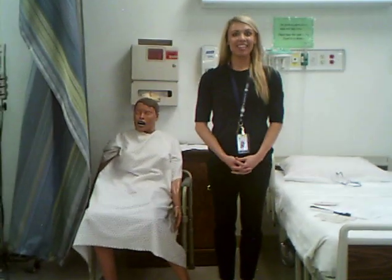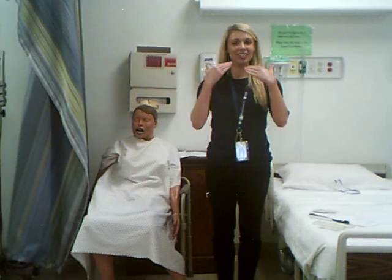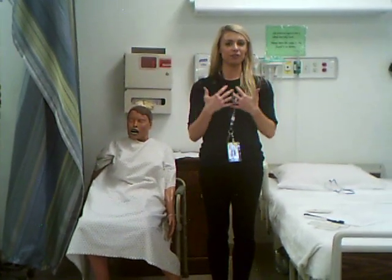Hi, welcome to week three. This week we've covered a lot of the cranial nerves in relationship to the eyes, and we've covered the lymph nodes and the neck regions, those cervical lymph nodes and the head as well.